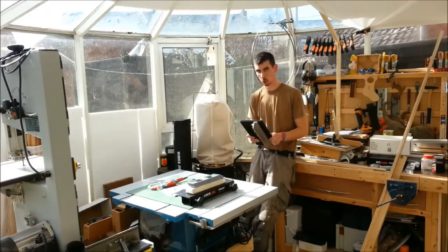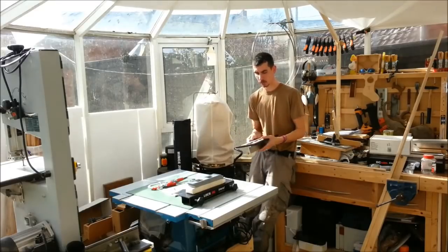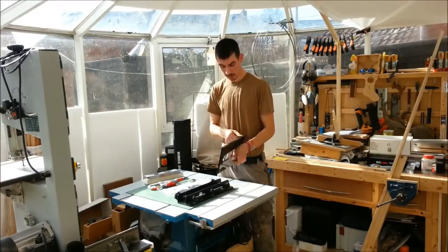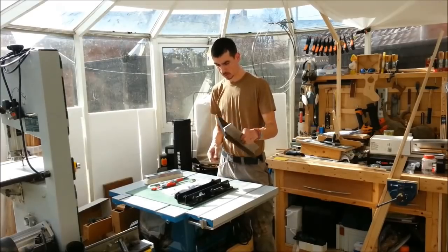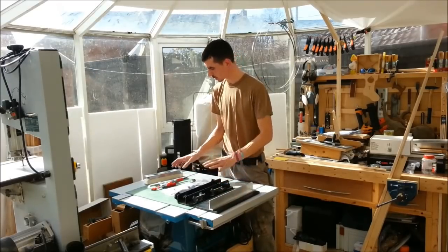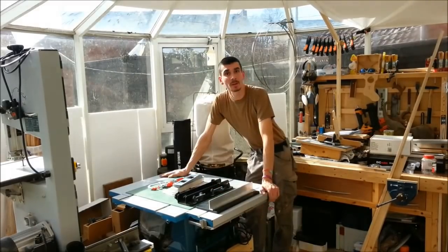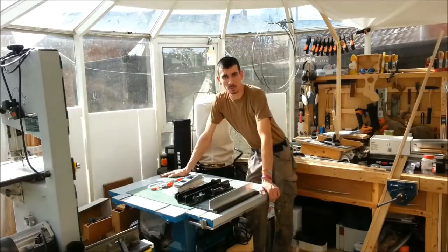A good bit of kit, not cheap, not for the faint-hearted, and not for somebody that very rarely hangs doors. But if you're a contractor or tradesman and you're in the door-hanging game and you haven't got one, then it's definitely worth considering. It'll definitely sit in my tool bag from now on and this old one's going to go into storage. I hope I haven't bored you. Thanks to Trend. Thanks for watching - don't forget to like and subscribe, and hopefully see you again in some more videos. See you soon.